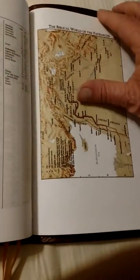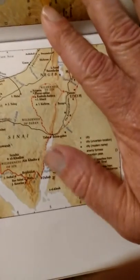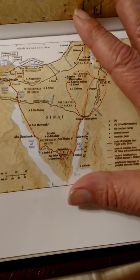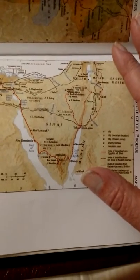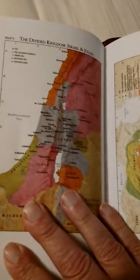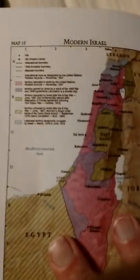And then you've got the map index — your Cambridge maps. No crossing of the Red Sea. Very colorful maps, and we've got 15 of them.